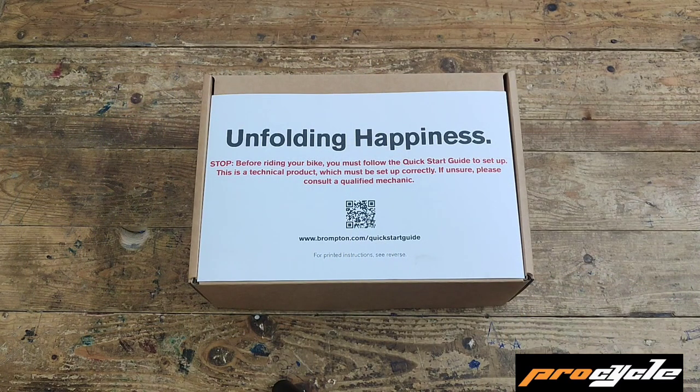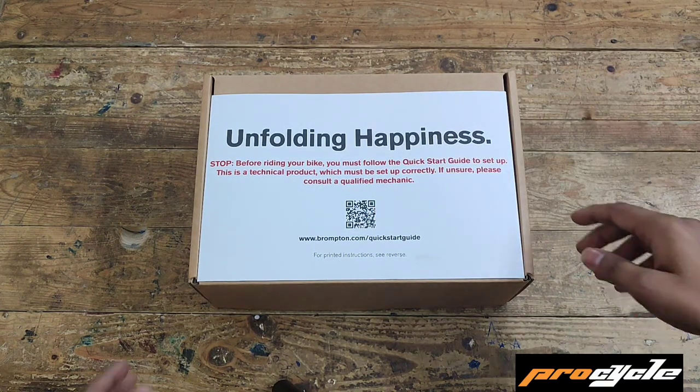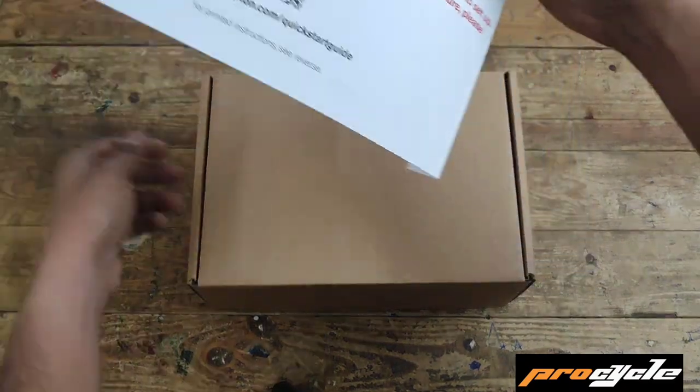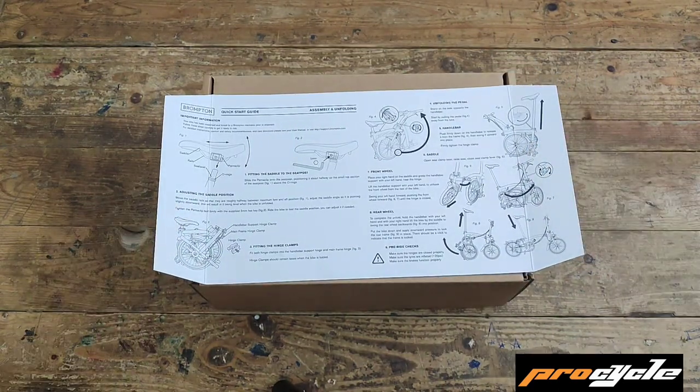Unfold Happiness — the quick start guide before riding your Brompton. Scan the QR code, or flip over the sheet and go through the dos and do nots before riding your Brompton.